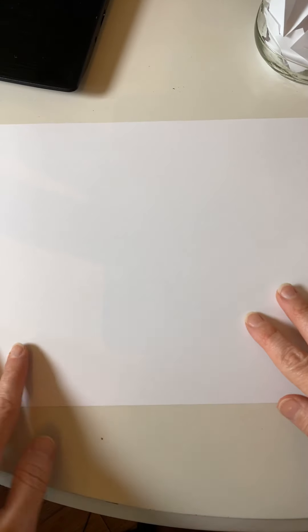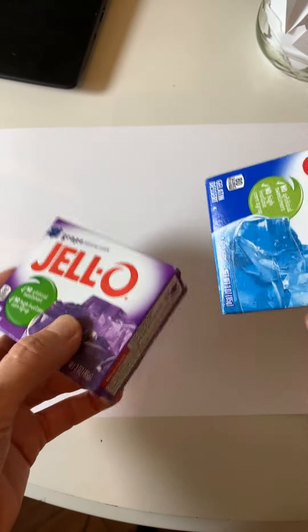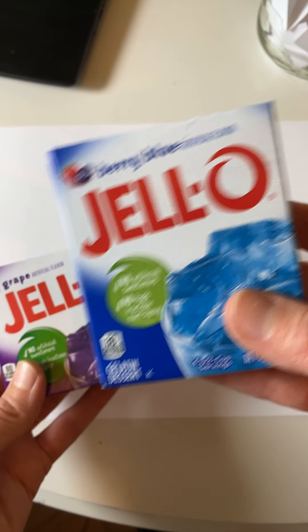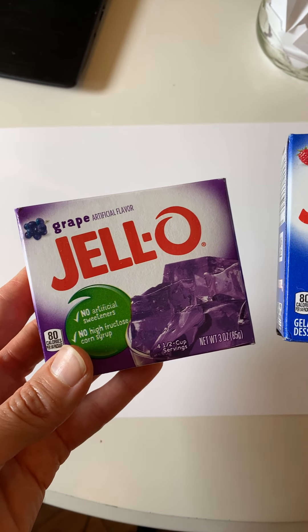All right, let's get you set up here. I've got my paper here, and I've got a pen, glue, and we got two different colors — two different flavors of Jell-O. I've got the berry blue here and the grape flavor.